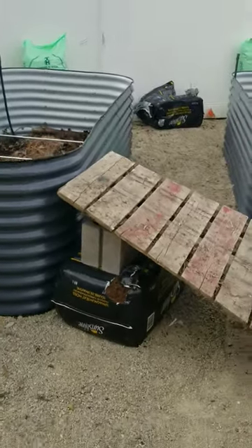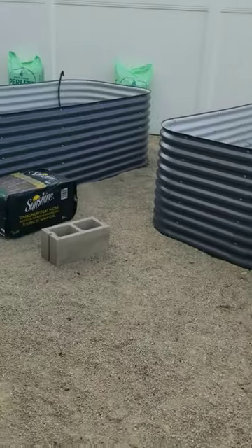So that's a tip to make it easier to fill these tall garden boxes that are a little bit higher off the ground.